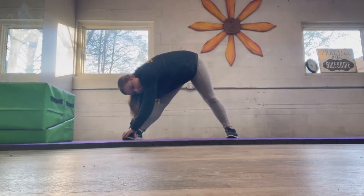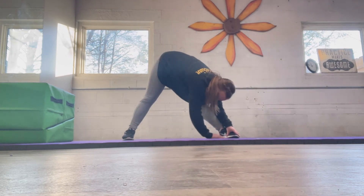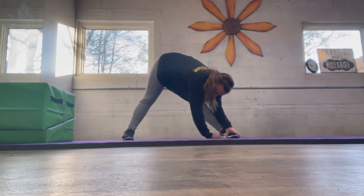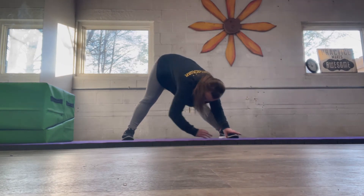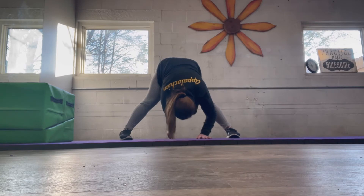And now standing straddle — go to your left and hold that. Make sure your toes are facing the front. And now go to your right. And now reach towards the middle, try to push your elbows towards the ground.